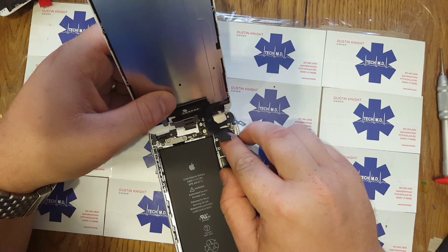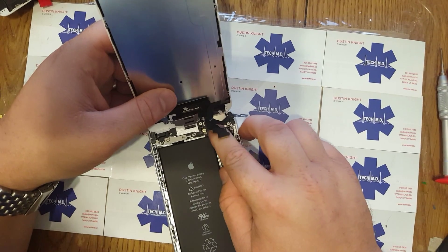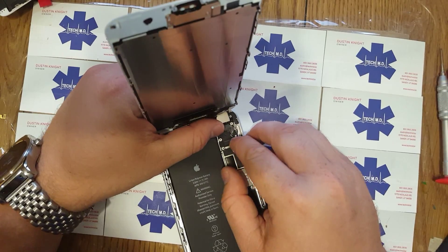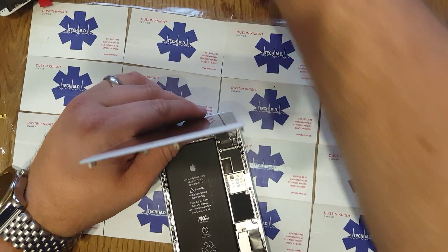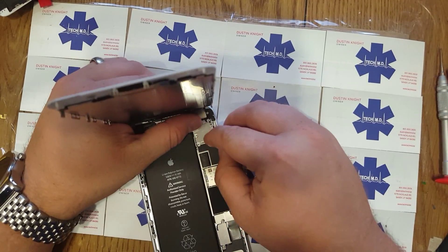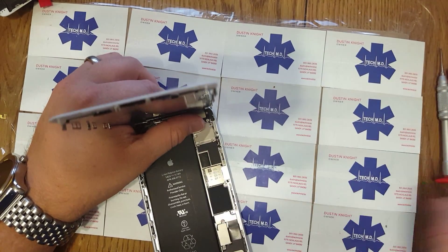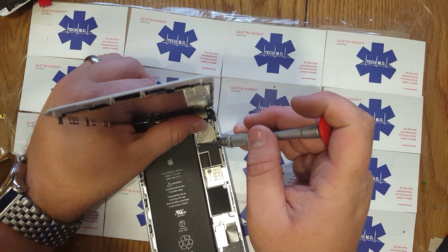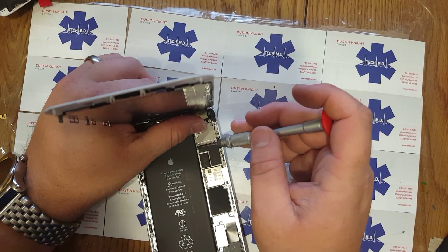Is it hard to put them back together and make them work alright? Well, for a new person at it, yes. I've already done a hundred of these plus, so that's how experience comes in.